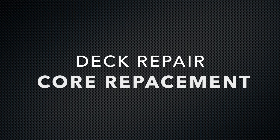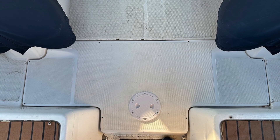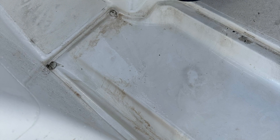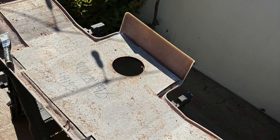Hi, this is Glenn with Boatworks. Today we're going to talk about a deck repair and core replacement. Over 20 years, the balsa core had soaked up water and therefore completely weakened the part. This fiberglass cover was at the aft end of the cockpit.